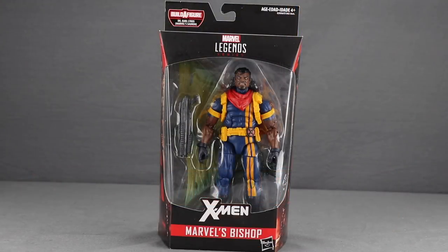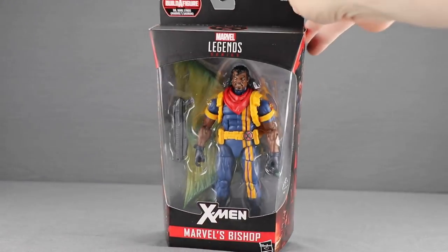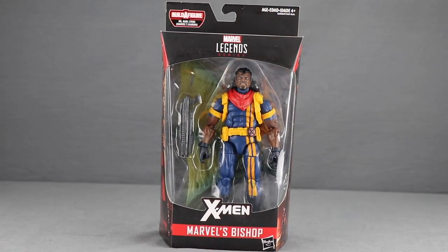This figure is part of the second wave of Deadpool themed figures, the Suran Build-A-Figure wave. It comes packaged in the same style we see with all the Deadpool figures. You've got the black box up at the top, the Marvel Legends series logo, and at the very top the X-Men symbol with the red border.